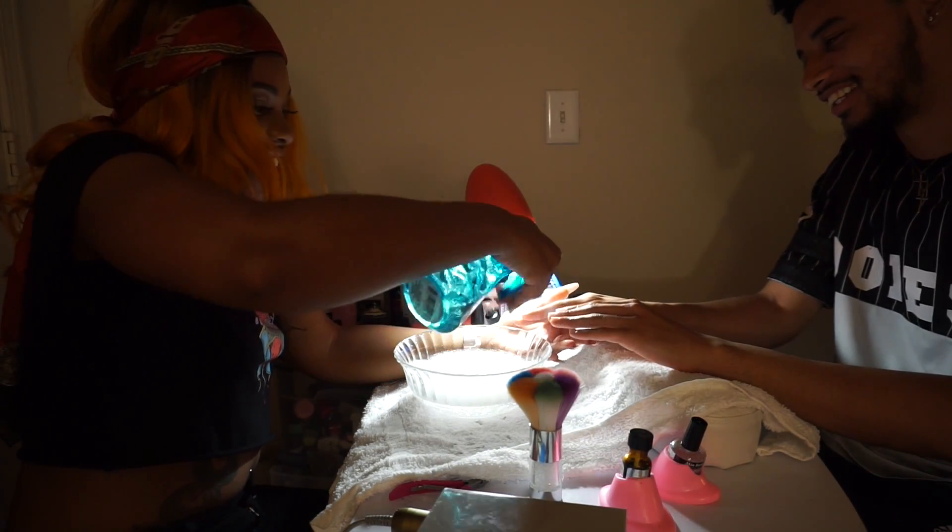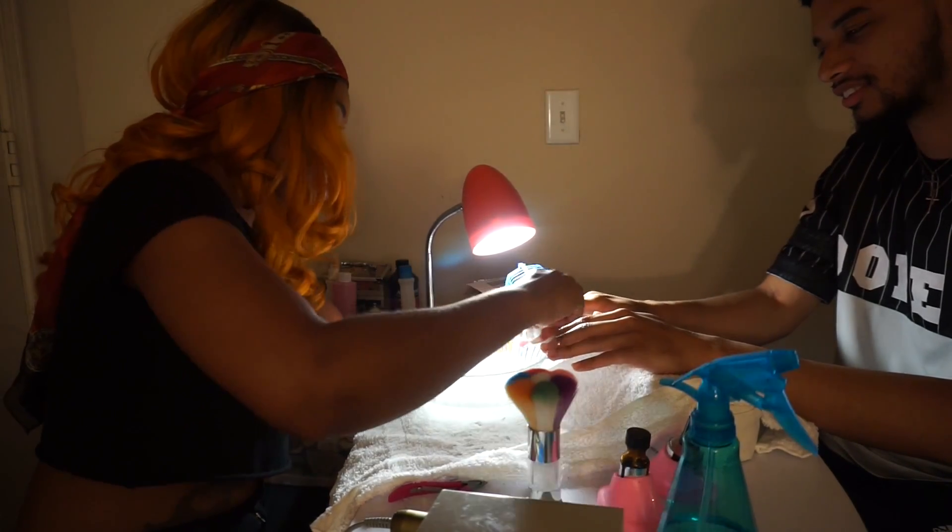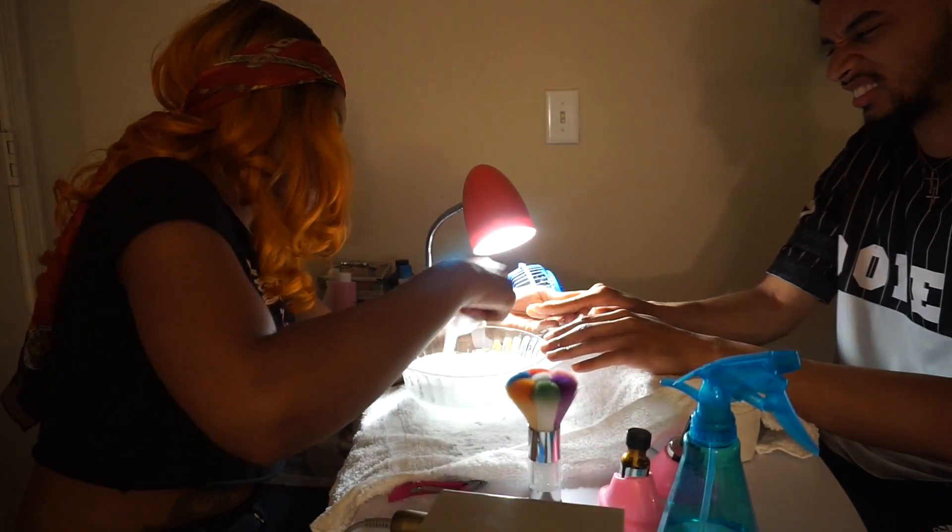We're just sanitizing his hands, alright. And then we're going to clean them — somebody used all the hot water so the water is not really warm and I would like it to be.